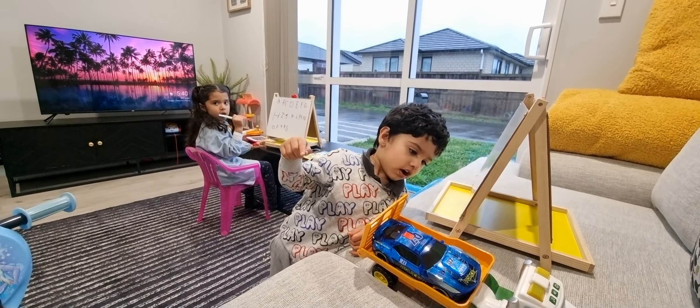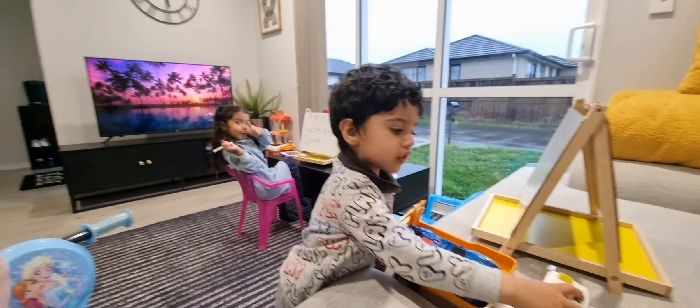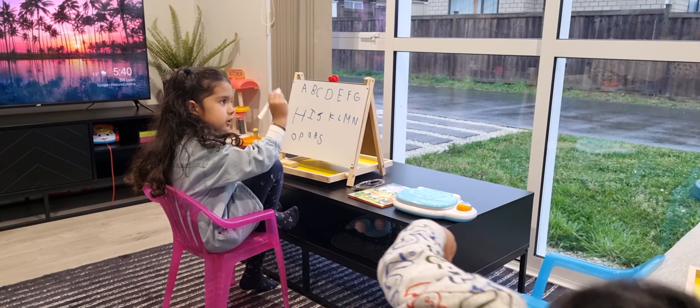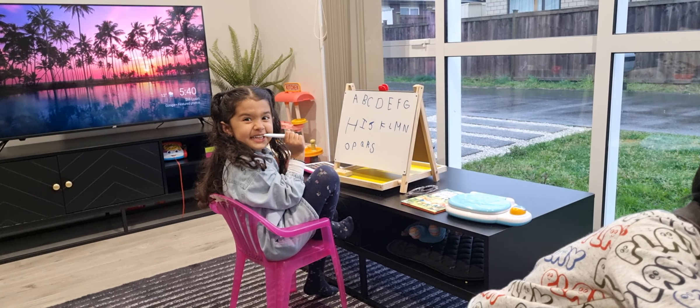Happy, happy, happy — easy! Okay, very good. See, it's like this, and then this, and like this. That's a car. Yes.